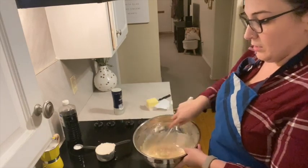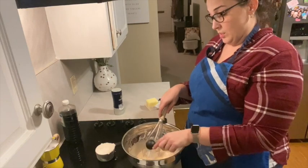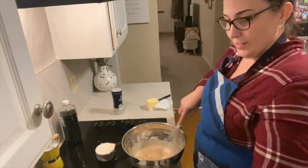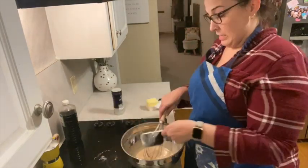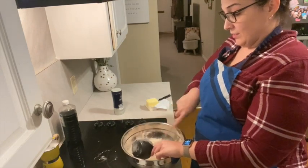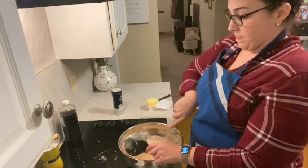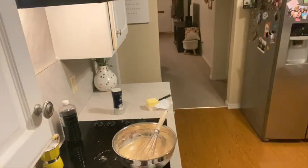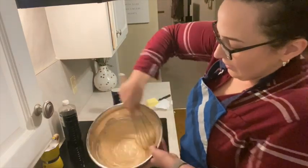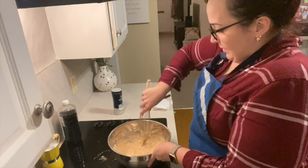These are our wet ingredients. To that we're gonna add one and a half teaspoons of baking powder and one cup of flour — so it's pretty quick and easy and simple. I'm gonna use my whisk to go all around the sides, get all the lumps out. It's a really nice mixture. We're done with the whisk.